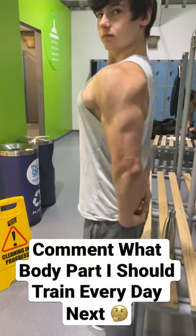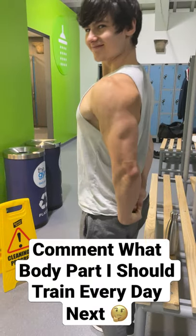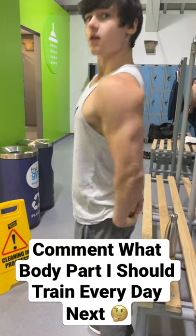Leave a comment on what else I should train, and remember to subscribe and turn on the bell notification to see me craft the Exodia physique one body part at a time.